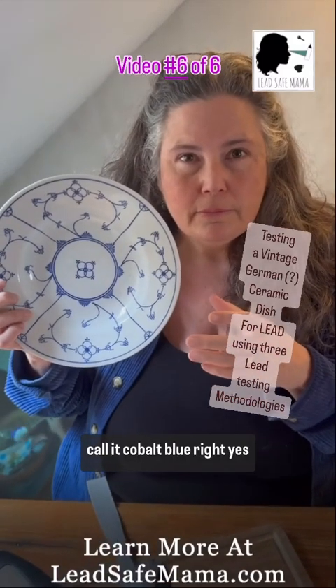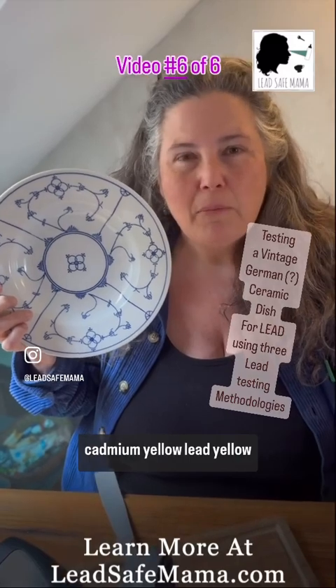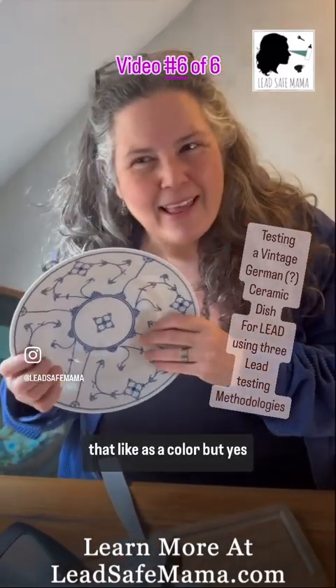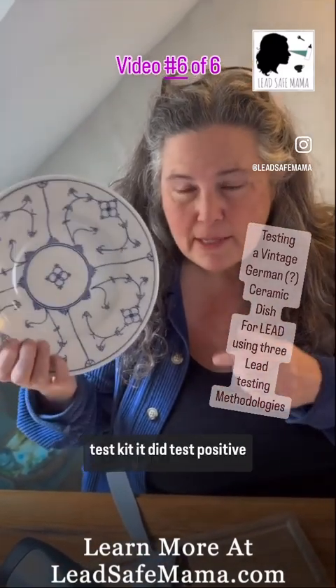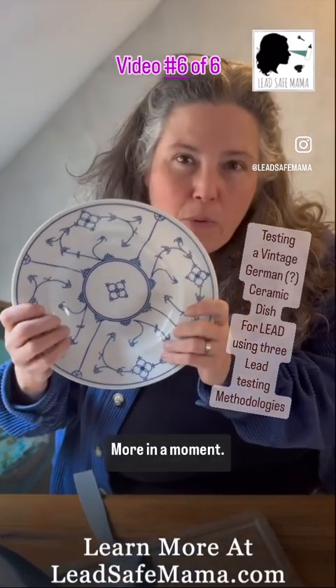They even call it cobalt blue, right? Yes they do — cobalt blue, cadmium red, cadmium yellow, lead yellow, lead red, arsenic green. I haven't heard that as a color name, but yes. Alright, so we're going to follow up by testing this with the reactive agent home test kit. It did test positive for trace levels of lead. We're going to see how that turns out — more in a moment.